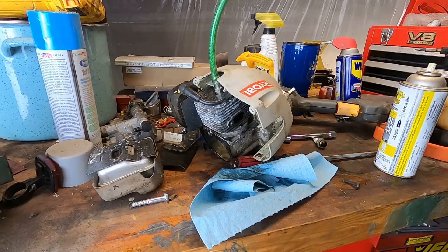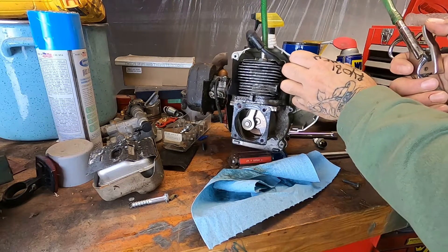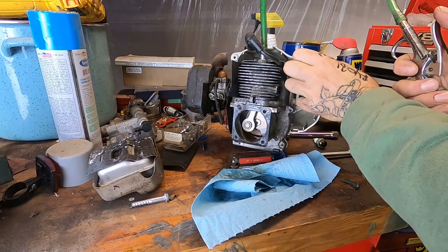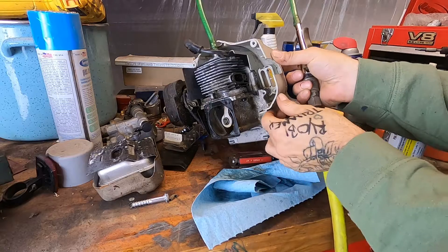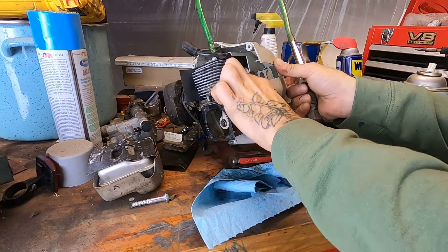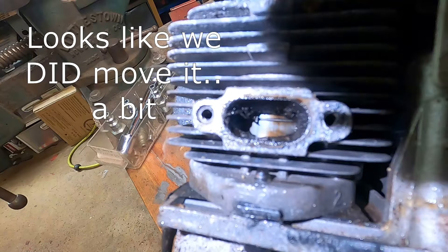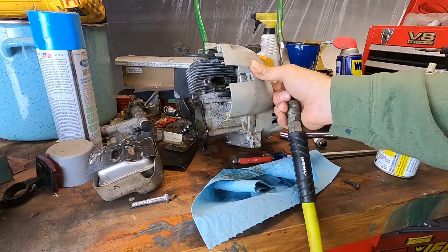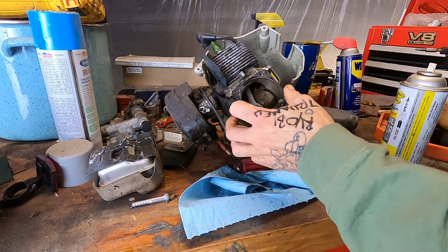Alrighty, friends. Three, two, one. Oh — yep, just blew past the rings. The piston's too far. I'll have to check the footage — I think it moved it down a little bit. Could we see two rings before? If I could see the rings, it's not far enough up. Well, that didn't work. Let's try something else.